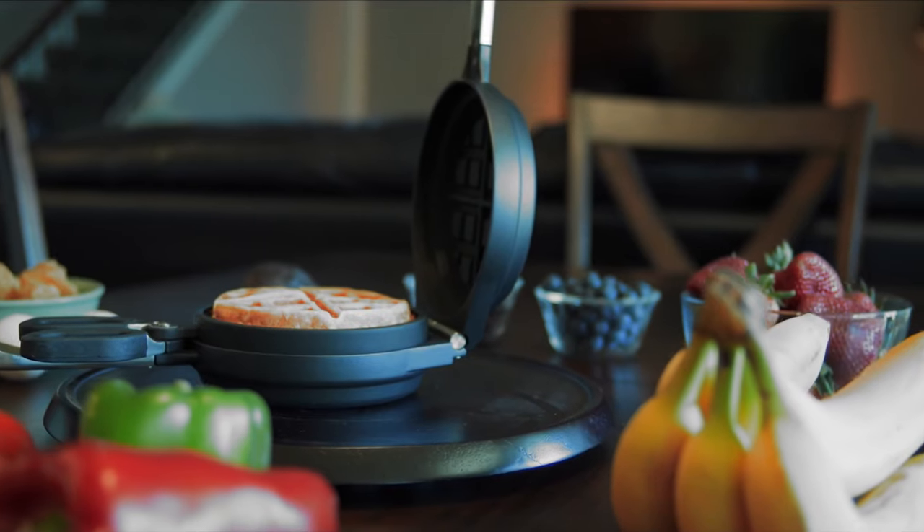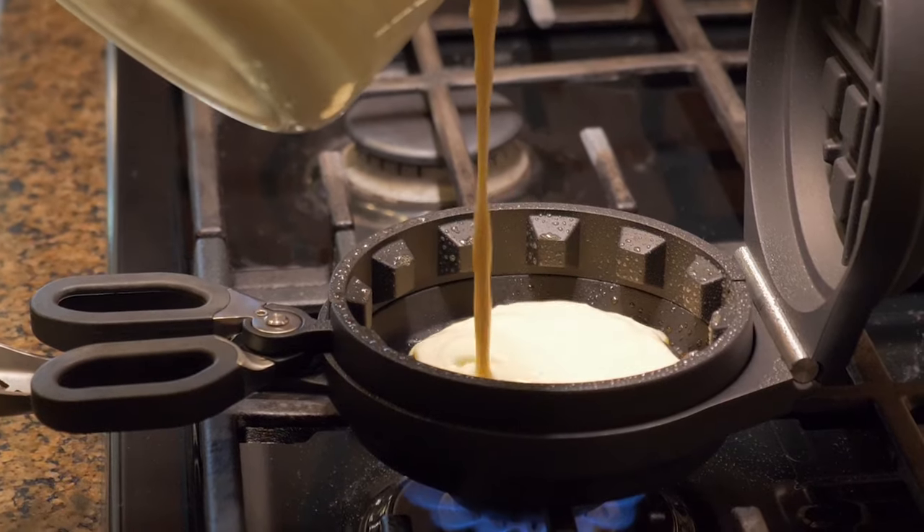Hi, I'm Mike Bradford and this is the Wonderful Stuffed Waffle Iron. With this device, you can cook Belgian style waffles with your favorite foods right inside of them.